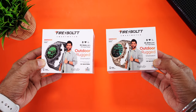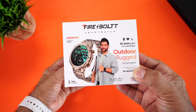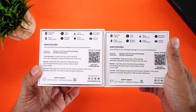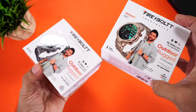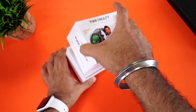Both are metal strap variants. It actually also comes with a silicon strap — we'll talk about that further in the video. Let's quickly unbox it and dive straight in. Here is the retail packaging of the Firebolt Grenade. This is the black steel variant and this is the gold steel variant. It features an outdoor rugged design with key features on the side and an MRP of 15,999, but you can get it for a lot less.